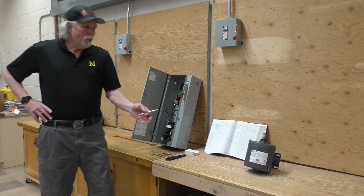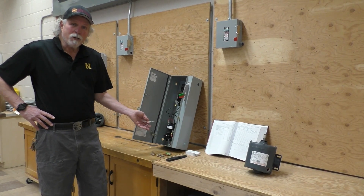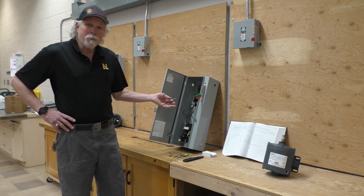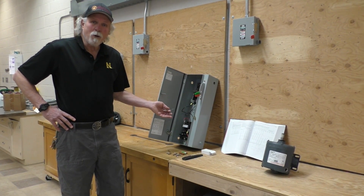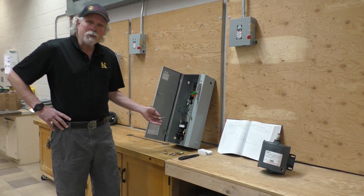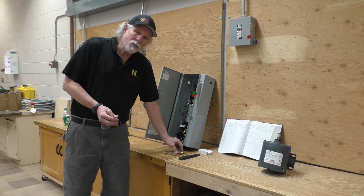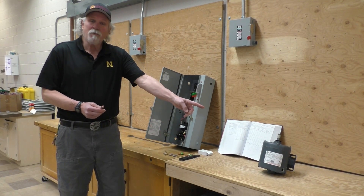We want to hook up a motor and we've got a magnetic motor starter here. We need to figure out how to size the wire properly, how to size the thermal overloads properly to protect the windings of the motor, and how to size the overcurrent protection device — in this case fuses — for this size of motor.